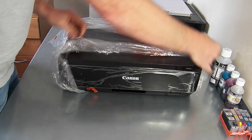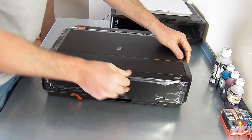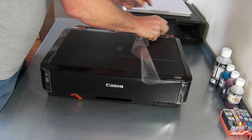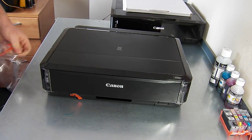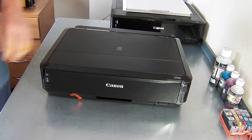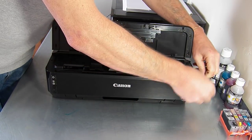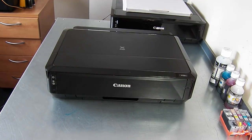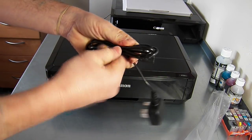I'm going to remove all the packaging from the printer. That's all of that removed. Then I'm going to power it on. First thing in the box is the power lead — I'm just going to pop the printer on and power that up.